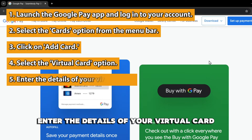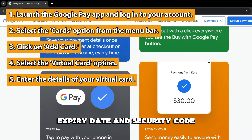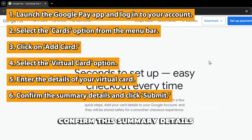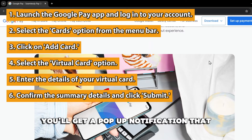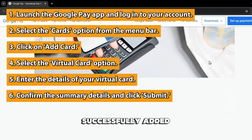Enter the details of your virtual card, which is your card number, expiry date, and security code. Confirm the summary details and click Submit. You'll get a pop-up notification that your virtual card has been successfully added.